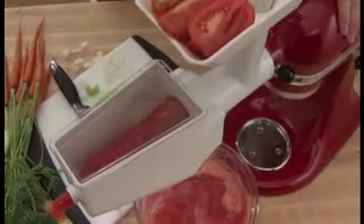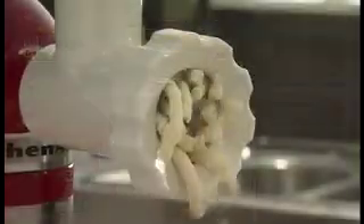Using the power of the stand mixer, you save time, turning fresh ingredients into delicious results. The food grinder produces fresh ground ingredients for your recipes.